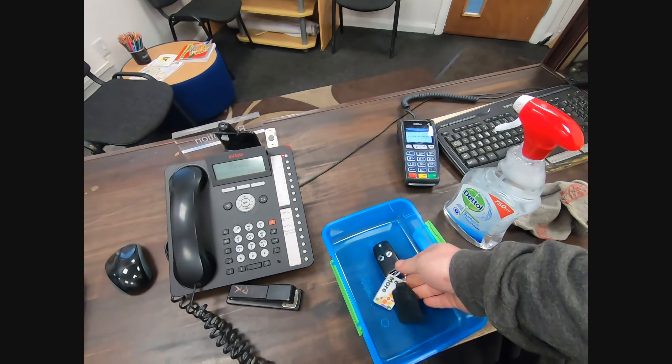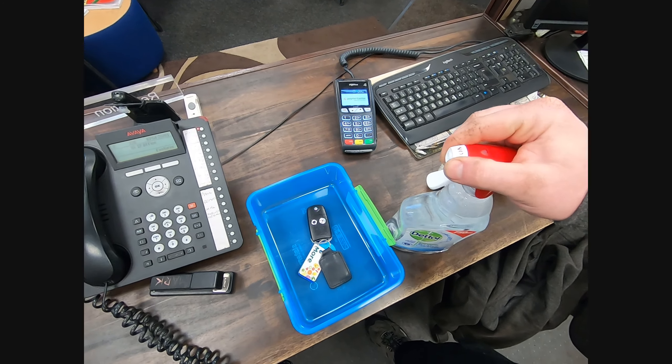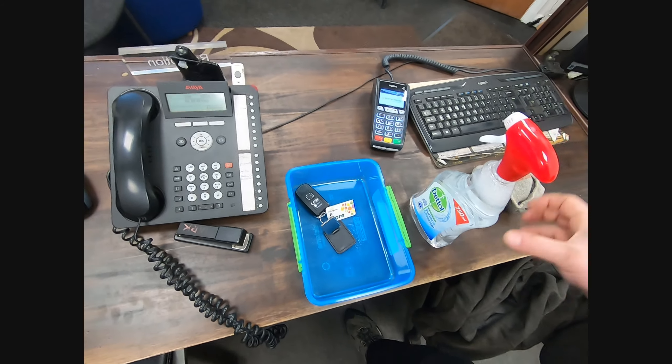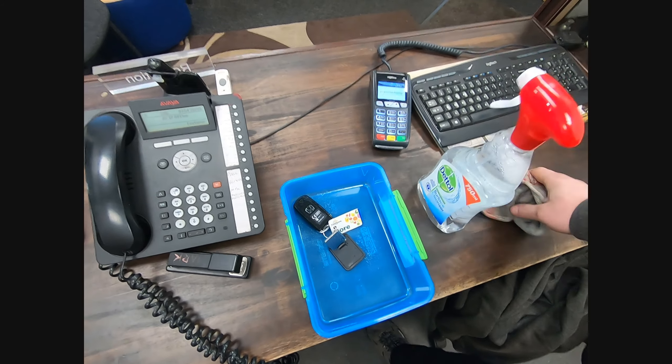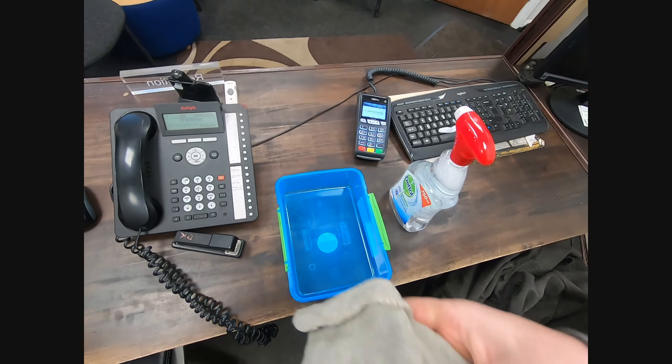So customers bring the keys in, put them in a pot, little spray there, turn it over, spray on the back and then clean it off with a rag.